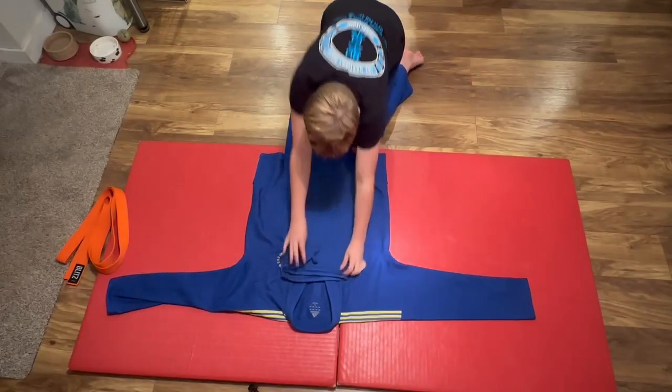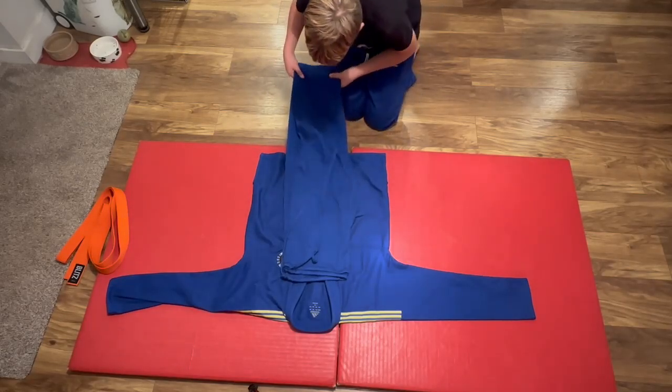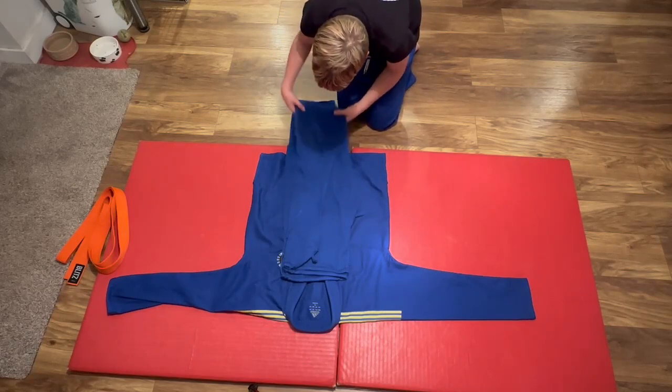Fold the legs in half. Place down the centre.